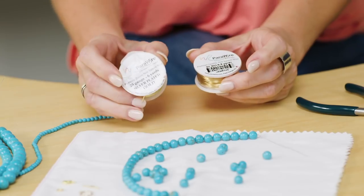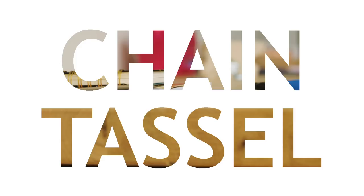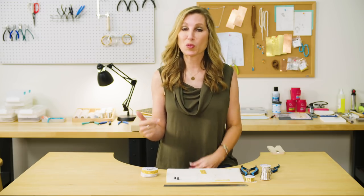Hey guys, Susan Thomas here, and today I want to talk to you about making tassels using chain. Tassels have gone from being kind of trendy to being something that's more of a staple in our wardrobe. And so, let's be honest, everything looks better with a tassel. So it's a good thing to know how to put one of these together.